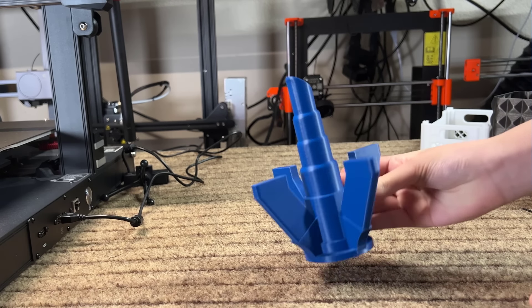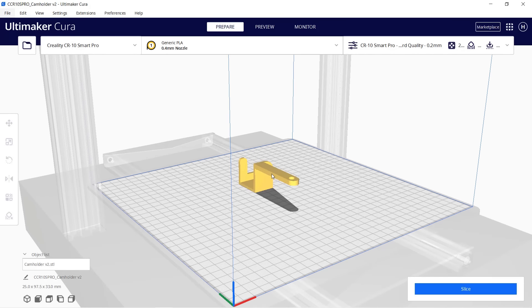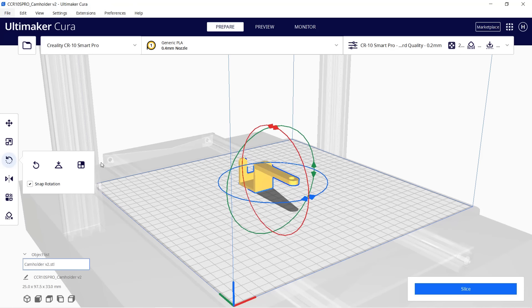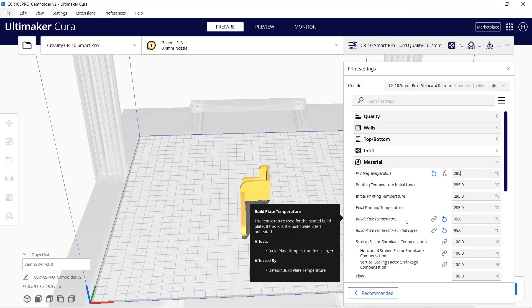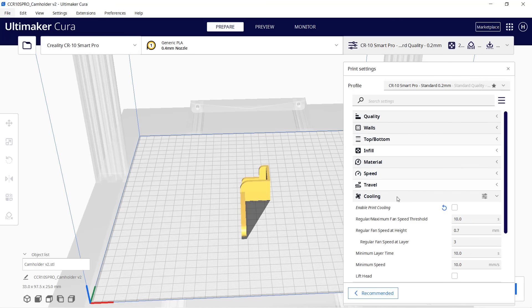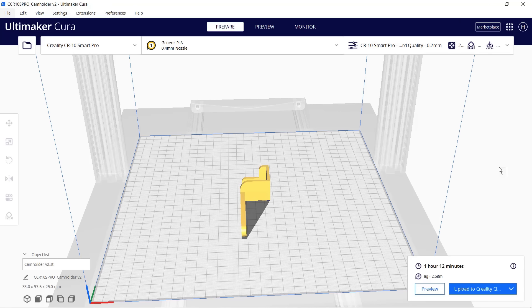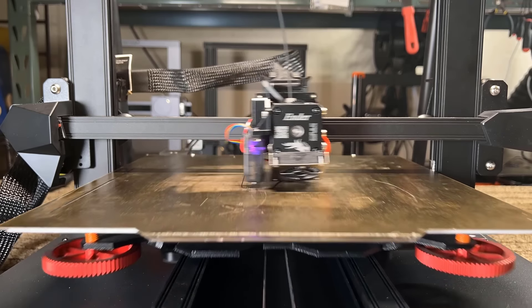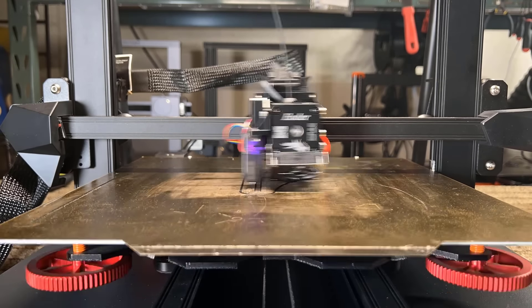Following this, I will print a camera holder for this printer using Qidi nylon carbon fiber. First, rotate the model so you don't need to print with support, then change the printing temperature to 285 degrees and bed to 70 degrees, leave cooling turned off. Slice this and it will take 1 hour and 12 minutes. I will keep using the smooth PEI sheet as the nylon carbon fiber filament also needs glue.